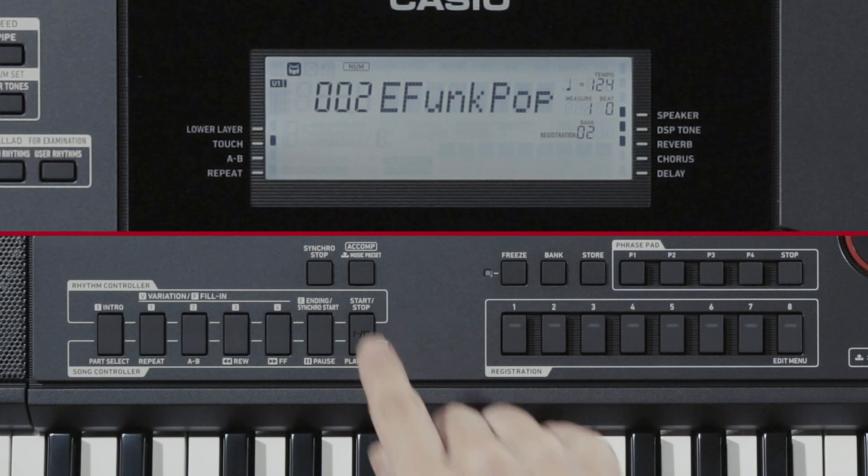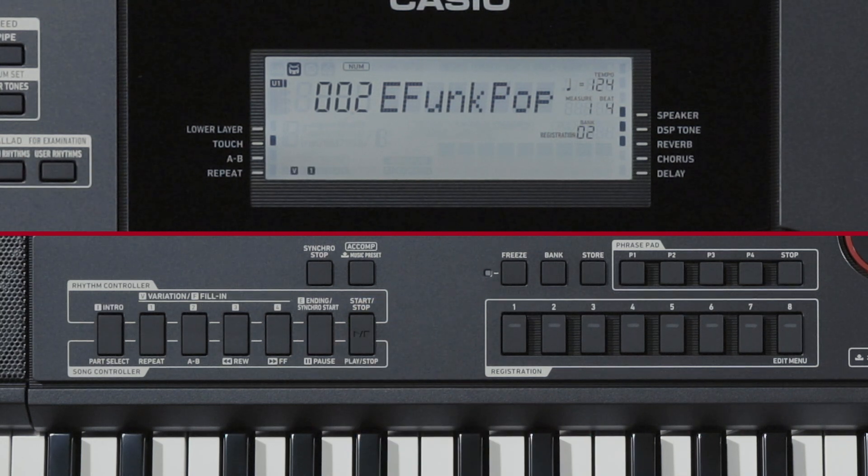Let's press the Start-Stop button to start playing the selected rhythm. A rhythm with drums only begins playing. To stop the rhythm, press Start-Stop again.